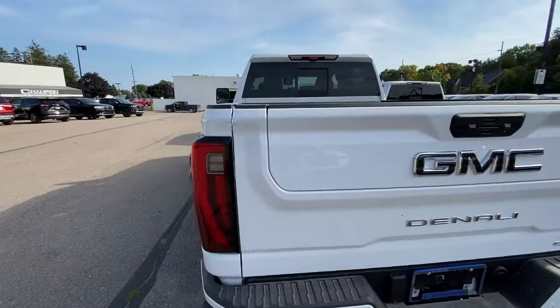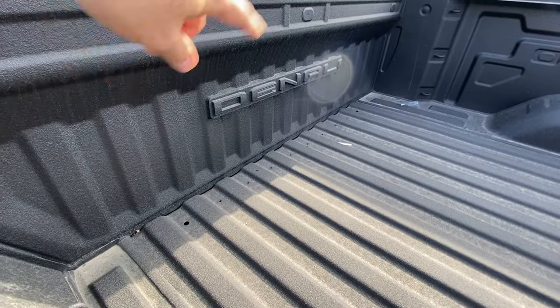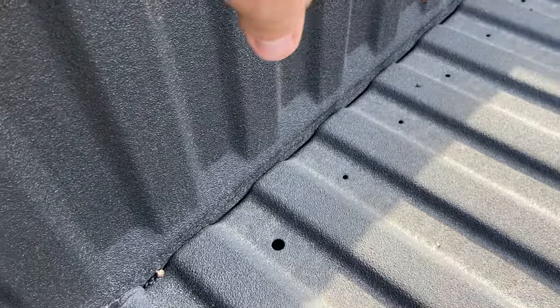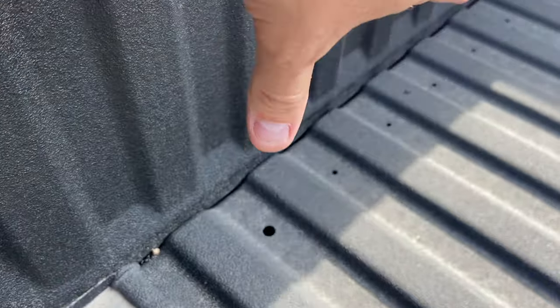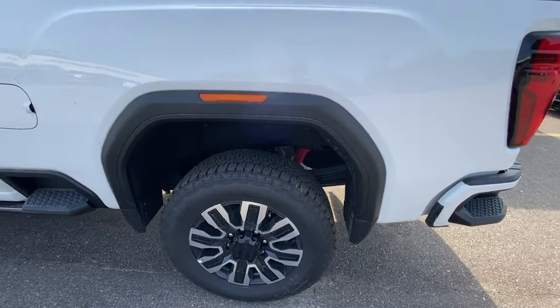One of the things I noticed right off the bat looking in the bed — this is a 2500, not a 3500. They do the Denali with the spray bed liner, which I like. I noticed these little holes — I'm pretty sure this might be for some accessory that bolts there, but I also wonder if it's for drainage when rain or water comes into the bed. If that's the case, that's genius. Suspension-wise, it looks like a pretty standard 2500 HD — you don't get the overloads like you do in a 3500.